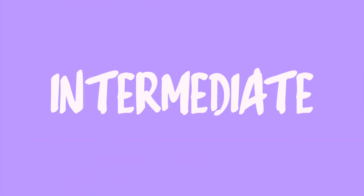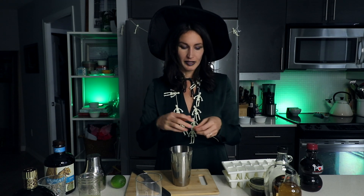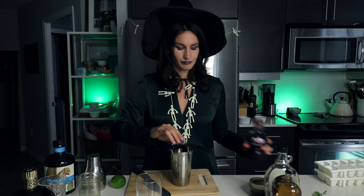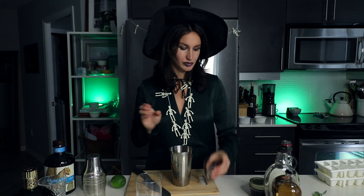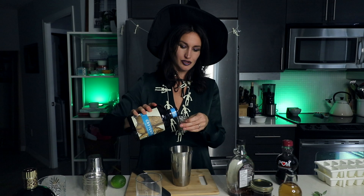For our intermediate drink today, we're going to do a couple of fresh sage leaves — just bruise them a little bit and throw them in with some ice. Then add two ounces of pomegranate juice, half an ounce of lime juice, a quarter ounce or more of maple syrup, and two ounces of mezcal so it gets that nice smoky flavor.